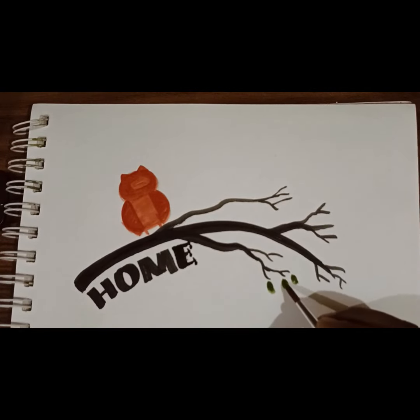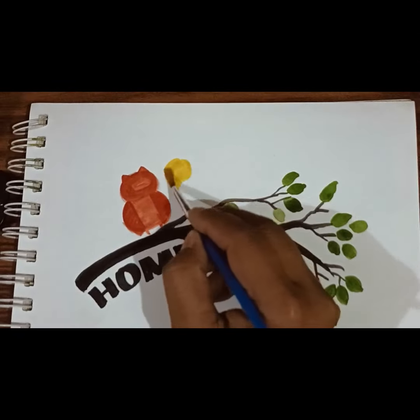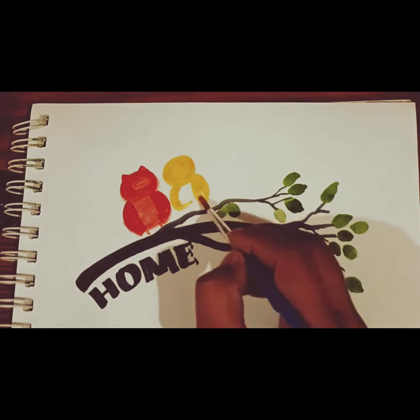Step by step you can easily use the colors and everything. And try to use a round brush for the watercolor — that is best for watercolors.